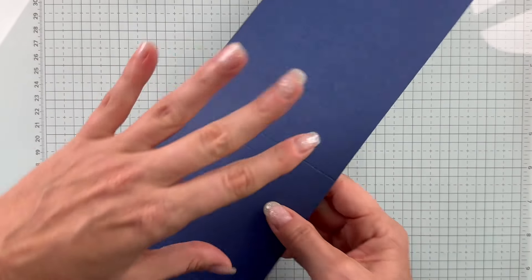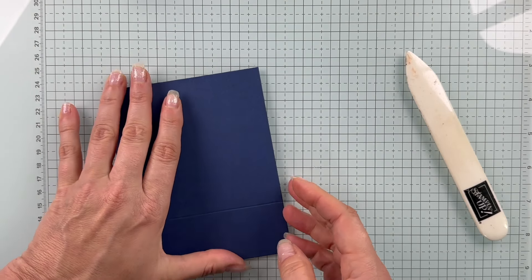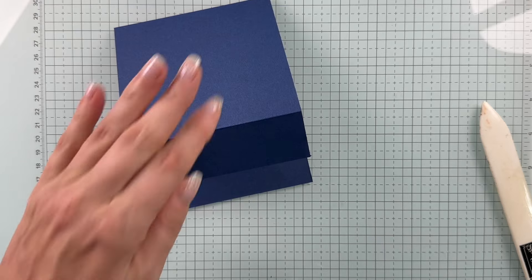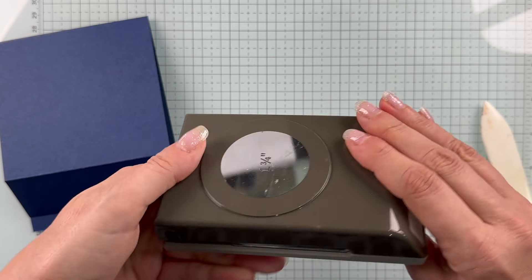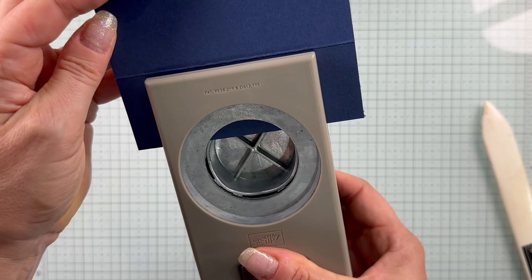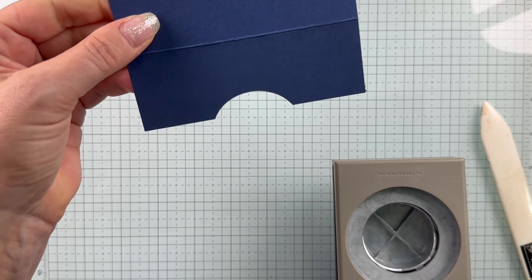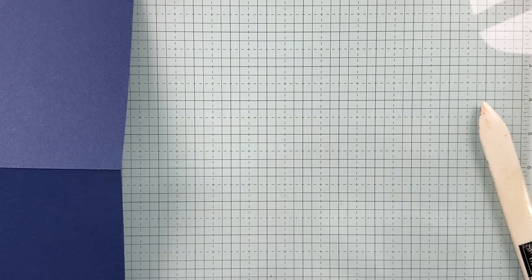I'm going to go ahead and fold these along the score line and give it a really good crease. I'll do this one as well, because this is going to be my pocket. Before we adhere this in place, I want to put a little thumb hole, because it makes it a little easier to get your gift card in and out. I'm using my 1¾ circle punch — I'll unlock that, slide this skinny end so the end of my punch is at that score line, and I'm somewhat centered left to right. Just give that a squeeze to punch out my little thumb hole.